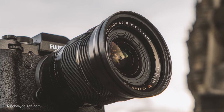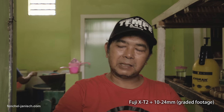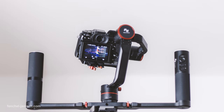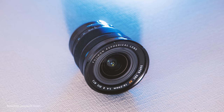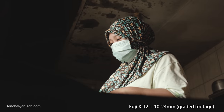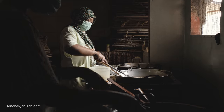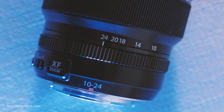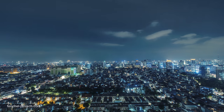This lens is ideal for walk-around interviews, establishing shots, gimbal shots, and also very important for landscapes. The 10 to 24 millimeter lens also has image stabilization, which can be quite useful when filming handheld. This lens is also ideal for time-lapsing because it's not limited to the ultra-wide end but can also shoot at 24 millimeter.